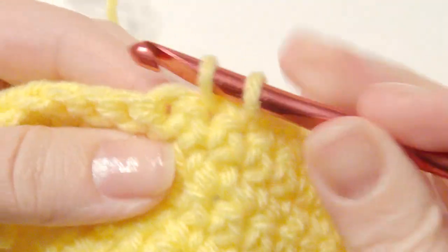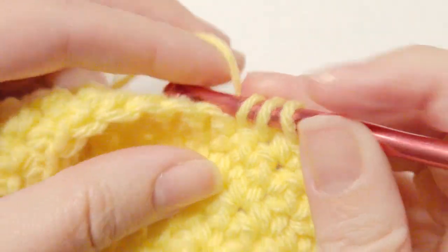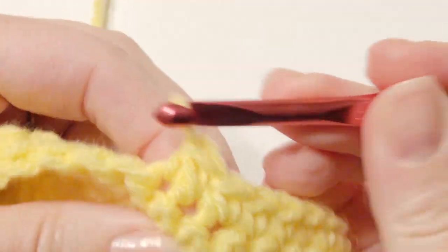You insert your hook, grab the yarn, and then insert your hook into the next stitch, grab the yarn, then yarn over and pull through all three loops. That's the way I was taught.